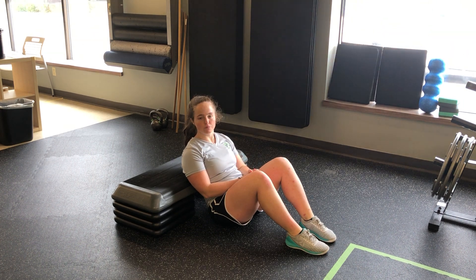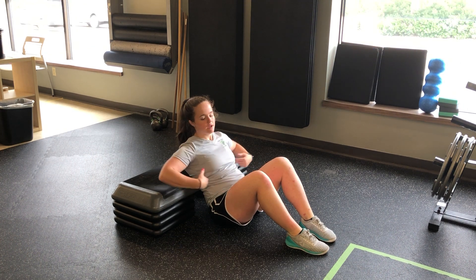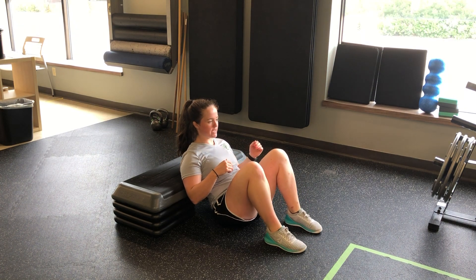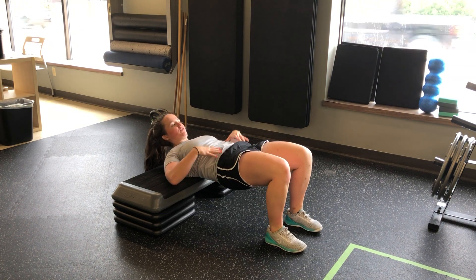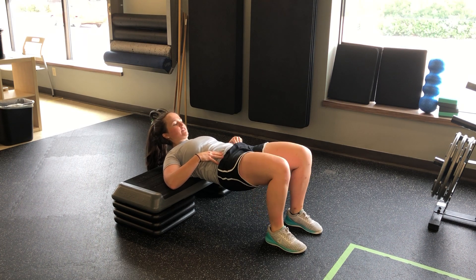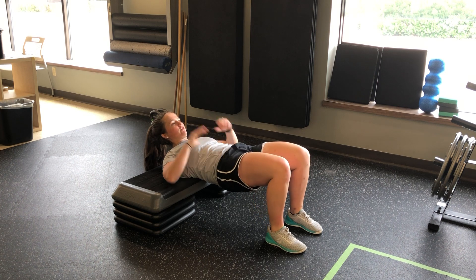For my shoulder elevated glute bridge ISO plus clam. I'm going to set my shoulder blades on the bench, heels in towards my hips, bridge up, hold that core nice and tight, clam — moving those knees out and back, feet stay anchored.